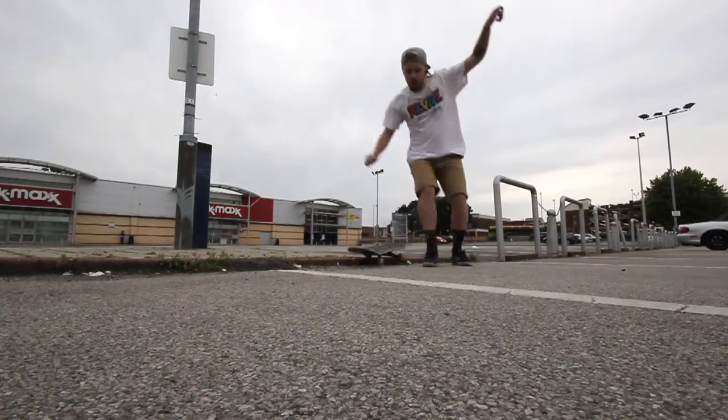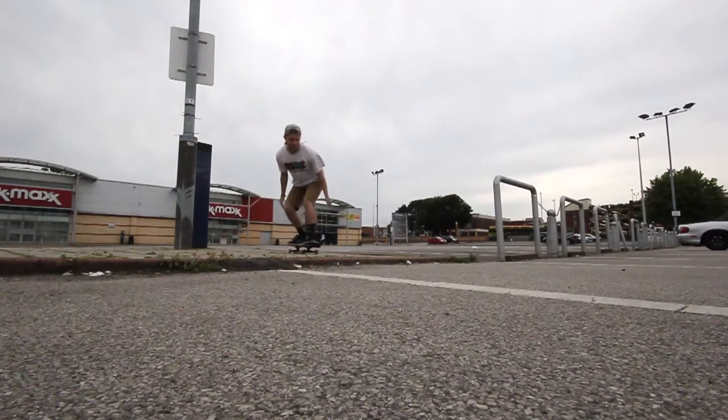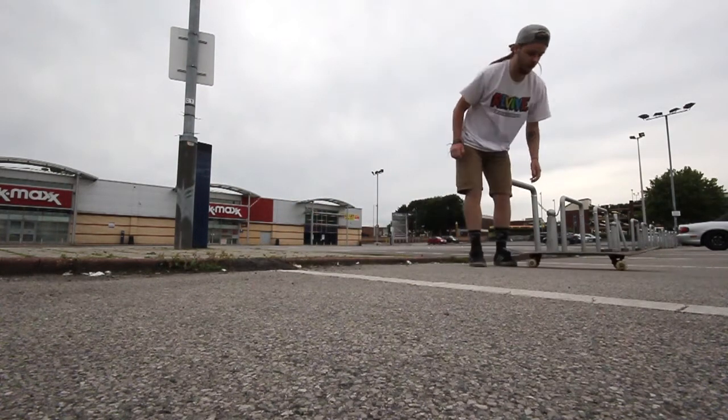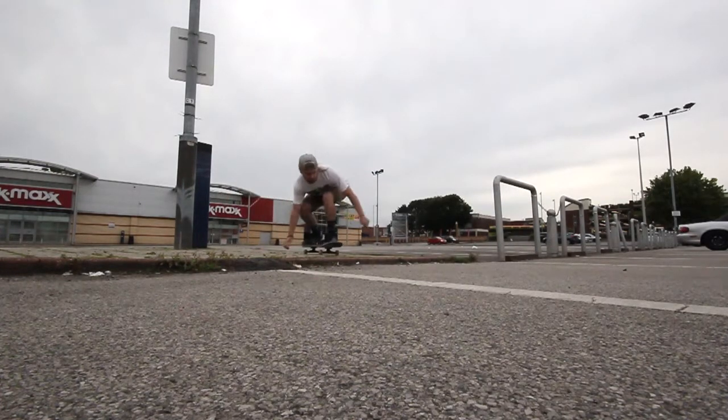Obviously this will take you quite a couple of times just to get the confidence to fly off the kerb and actually picture landing on it. Once you've spun it a couple of times, you want to make sure that you're keeping your weight completely over the front of your board.